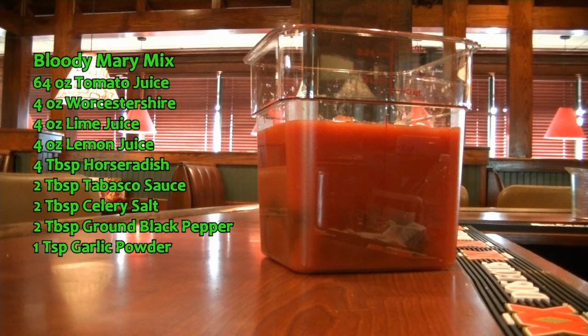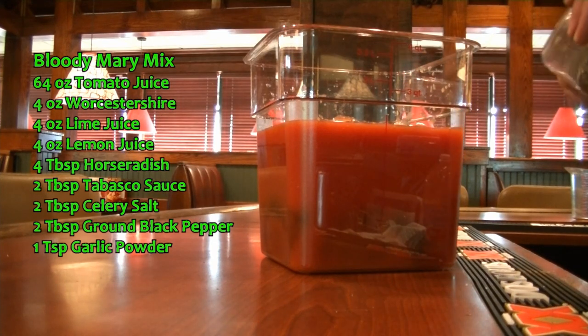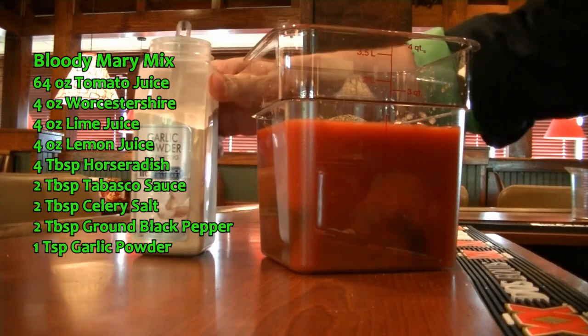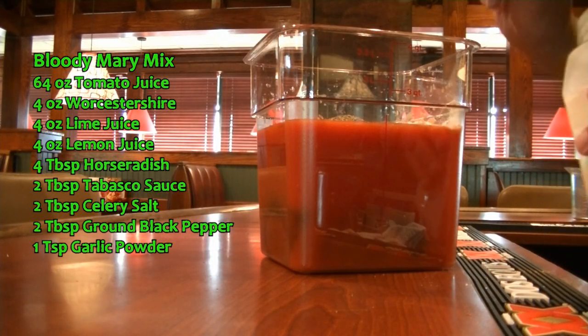Also to that, we are going to add two tablespoons of ground black pepper. And to that, we are going to add one teaspoon of garlic powder.